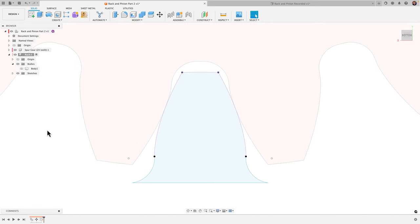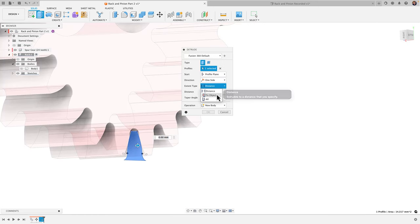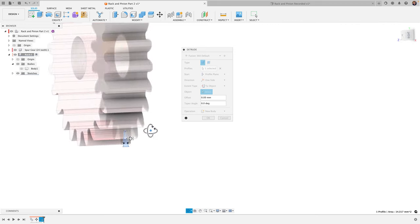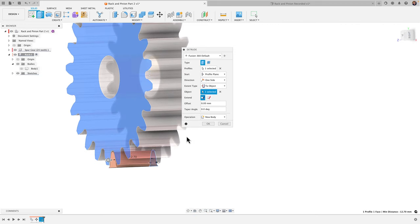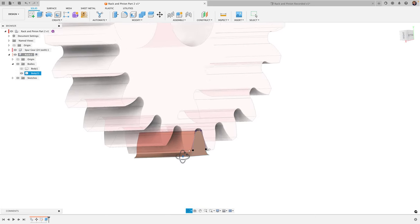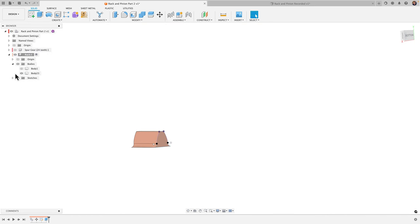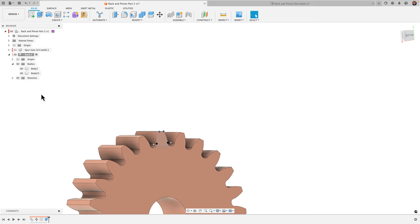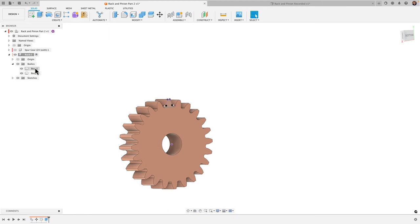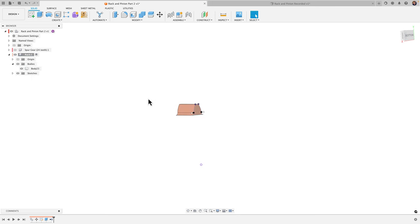We have what we need. I'll click 'Finish Sketch,' then hit E for extrude, grab my profile, and change the extent type to 'To Object.' I'll orbit to the back of the gear, select it, and it'll reference that as a distance. Click OK and there's my one tooth. I'll remove Body 1 since it was only used as a reference for the extrusion.